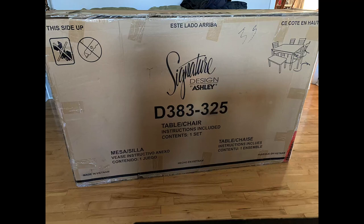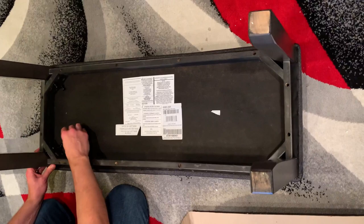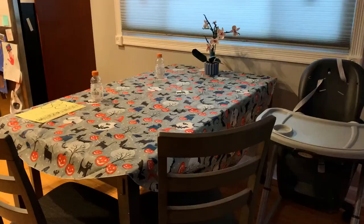Everything came self-contained in this one box. It was delivered right inside my home and the process was really, really easy. Speaking of easy, it was also very easy to assemble. There really isn't a ton of pieces — it's kind of just a matter of putting on the legs for everything, for the table, for the chairs, and for the bench.